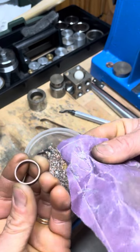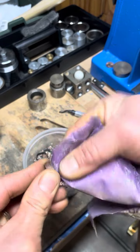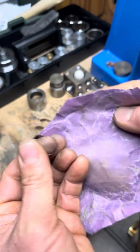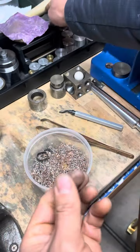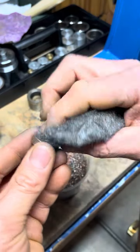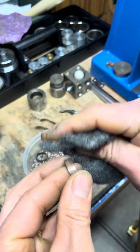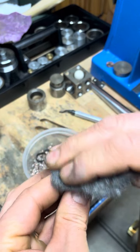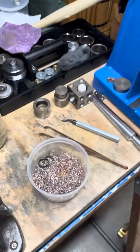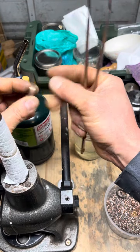Let's take some 320 grit sandpaper and make all the edges soft on this ring. Just take a little bit of steel wool and knock some things down. Last step, we're going to anneal it again just to get some fire scale on it, then we'll knock down the high peaks and call it good.